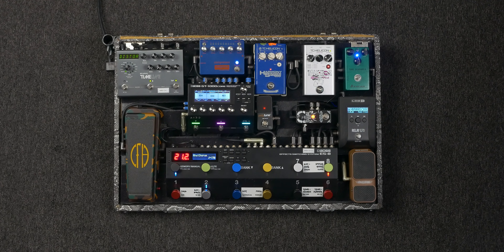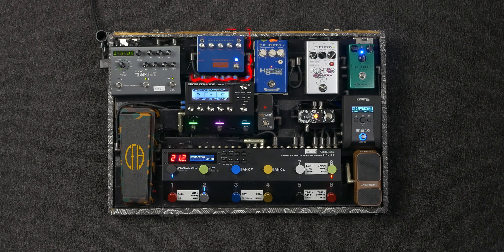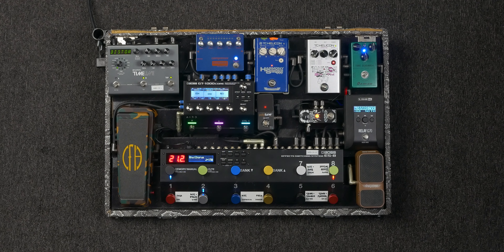Aside from specialty effects, it pretty much has every effect you would need. Is every effect usable? Probably. Are there better external pedal options for each effect? More than likely. But it ends up becoming a tradeoff between tone and space. Some effects that the Core just can't replace for me are my Strymon Timeline Delay, Fortin Zool Noise Suppressor, Empress Compressor, Crybaby from Hell Wah, and Tube Screamer Clone.